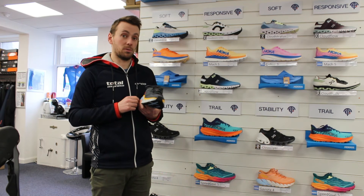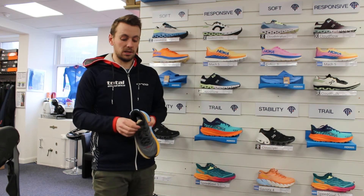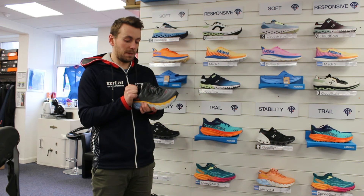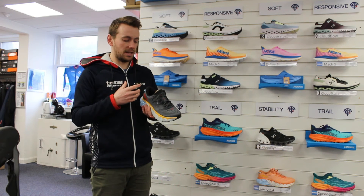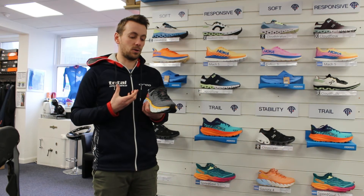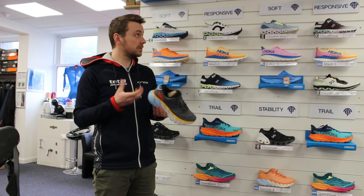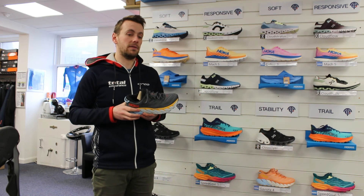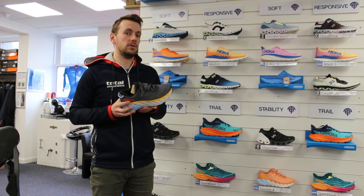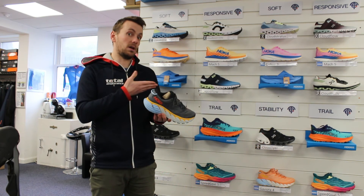It's a really plush shoe everywhere — the tongue is really thick and the heel has loads of padding through it. It's really just for someone who's quite new to running or who just loves the feeling of a plush shoe. It is one of the softest shoes HOKA have in the range. The equivalent without the stability is the Bondi — you won't get a shoe from HOKA that's any softer other than the Bondi.